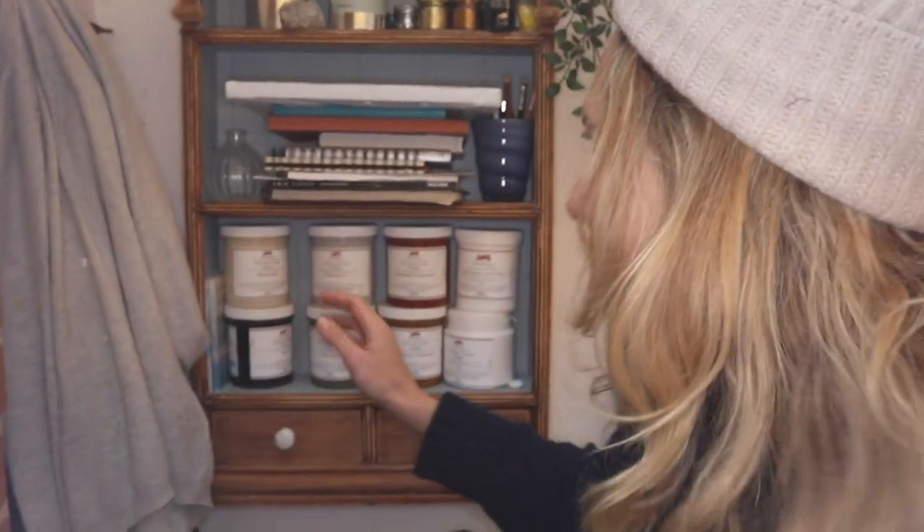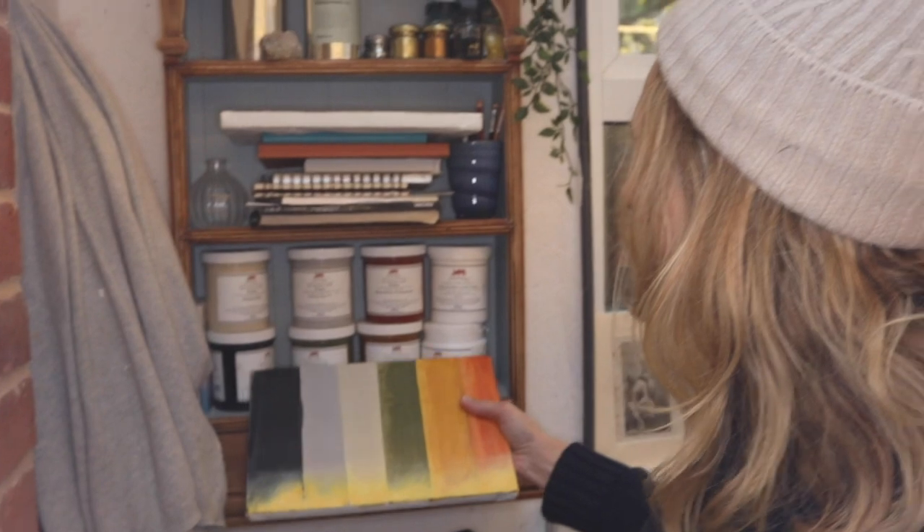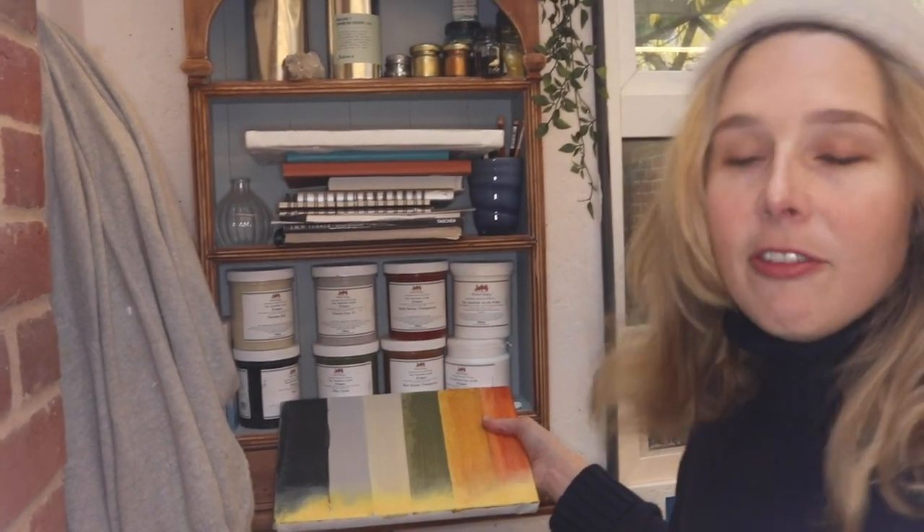Last week we went to Michael Harding Oil Paint Factory and had a tour of all of their mediums, materials, and oils that they use. They gave us some non-absorbent acrylic primers. If you haven't seen that episode, please check it out. I would like to experiment this week with priming canvas and how using a coloured primer affects the colours of paint you use on them.